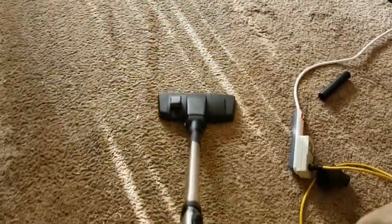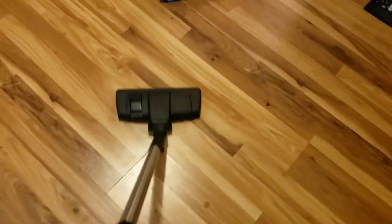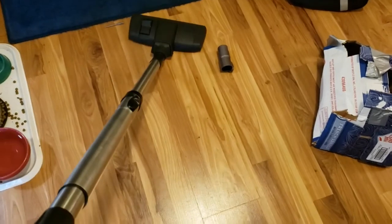The nice thing about these combo tools is, with a flick of a switch, you can go onto your hard floors. I prefer a dedicated hard floor tool to the combo tool as well. I've always felt like the brushes are a little bit too stiff. But it works.